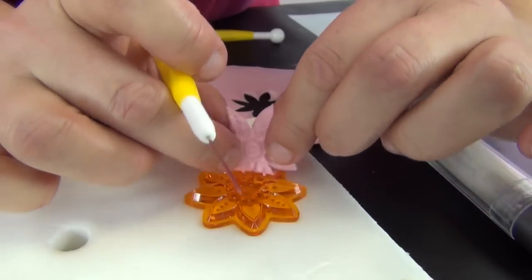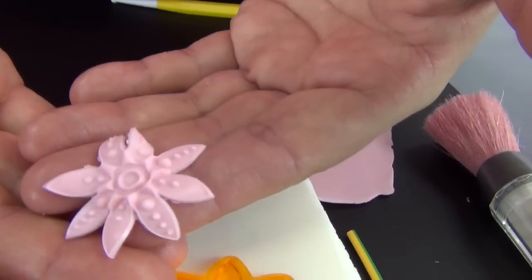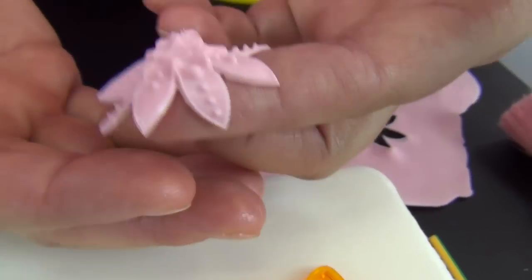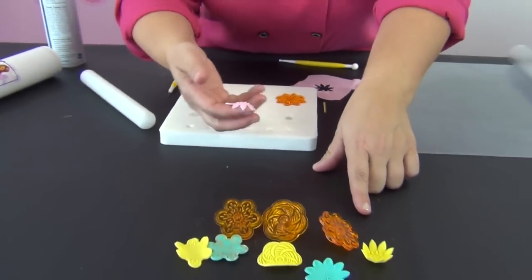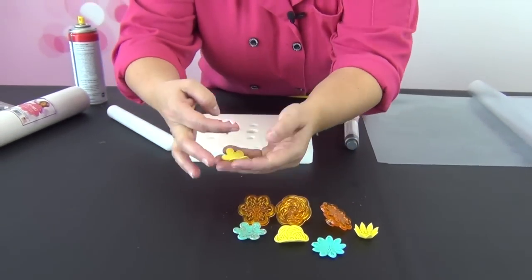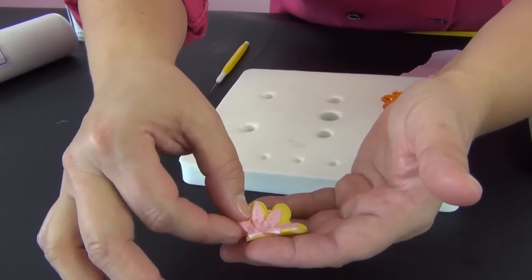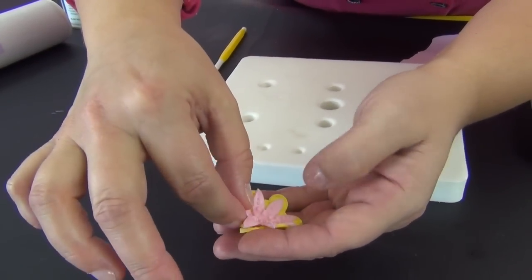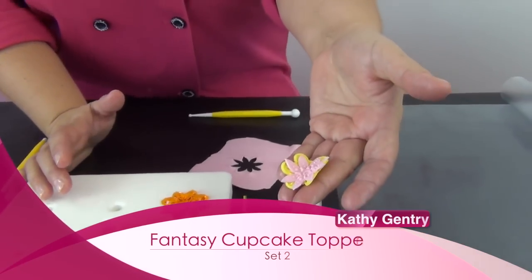And you can see how pretty this is when it comes out. Now these can either lay flat on the cupcake — just take them directly out of the cutter and onto the cupcake — or you can dry them into shape like we've done here. You can also layer them; these look really nice layered as well. So I'll put this one on top of this one. And there you've got either a great cupcake topper on its own, or a great embellishment to go on the side of a cake as well.